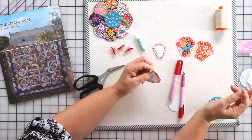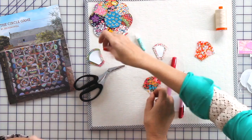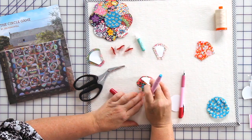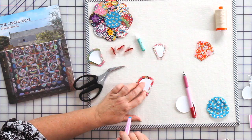That tacking stitch will be removed later. Or you can use the Sew Line glue pen — a lot of people really prefer this method and it's quick and easy. You just pop your shape on, run your glue along the edge, and fold your fabric up over your glue.